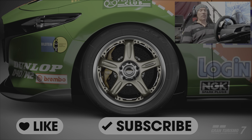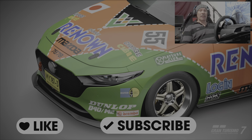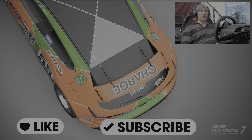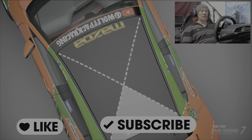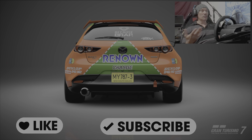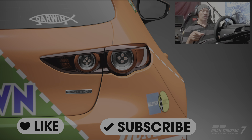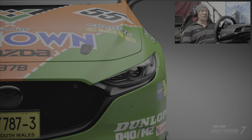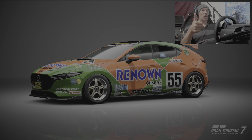G'day guys, it's Wolfie here and welcome back to the channel. So it's happened finally — engine swaps are now buyable in GT7, which is awesome news. I've been reluctant to share a lot of my engine swap tunes in the past because I was concerned people wouldn't be able to access or use them. Now that you guys are able to do it, I thought I'd try one out with the Mazda 3 with the 787B engine in it. I hope you guys enjoy it, and if you do, please like and subscribe.